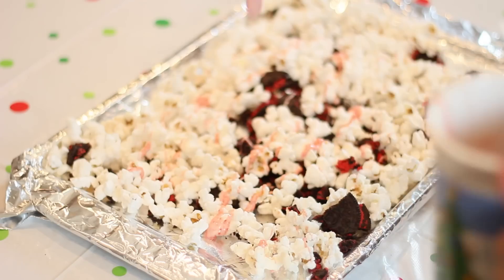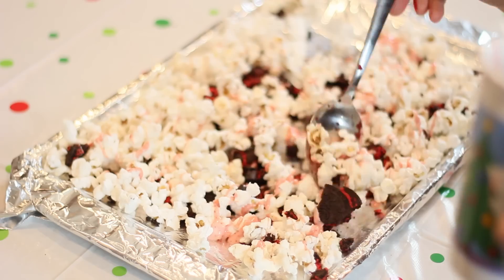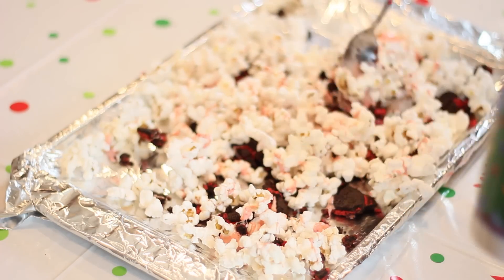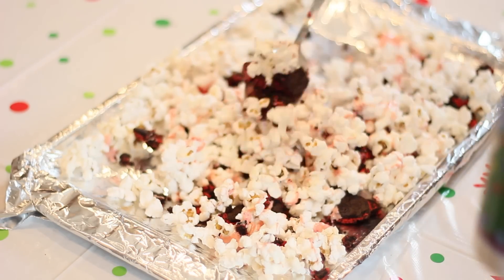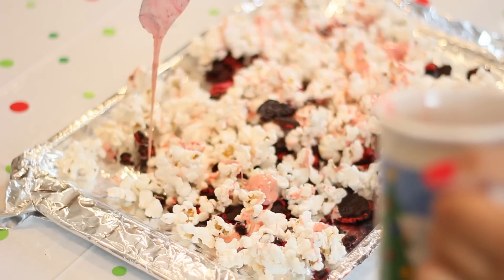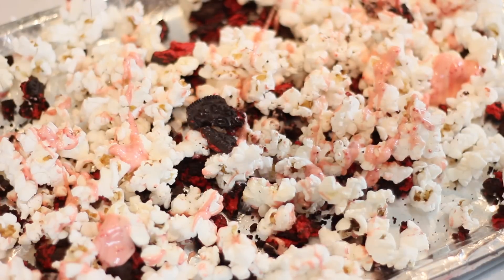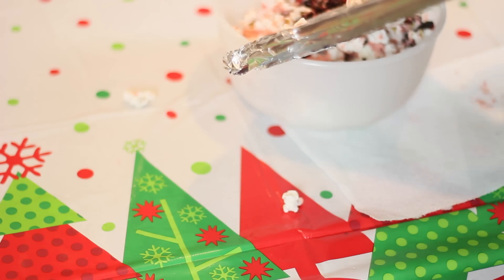After it's completely melted, you're just going to start pouring it over your popcorn. You don't have to do this neatly, but be sure you stir it in so it completely coats all of the popcorn. This is so, so good — I love this popcorn. I just soaked all the popcorn with the chocolate, then poured it into a bowl and let it sit for about an hour so the chocolate hardened up.